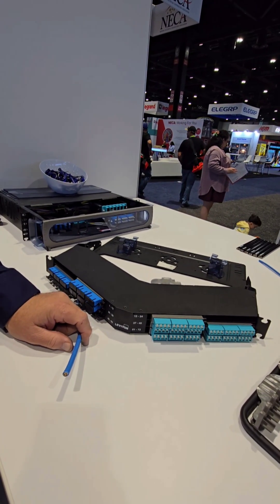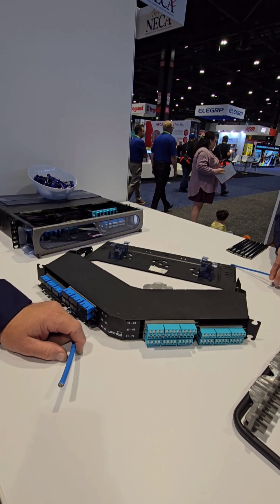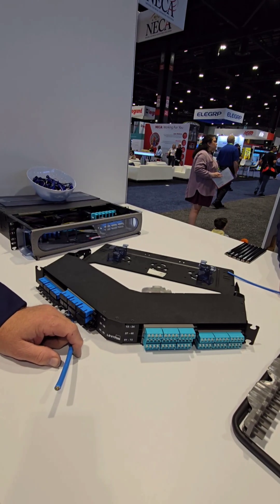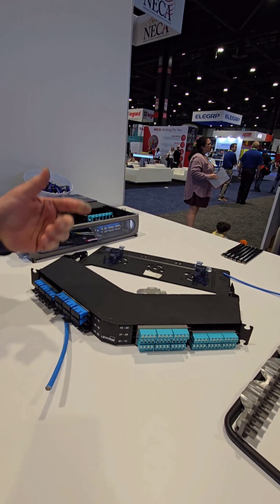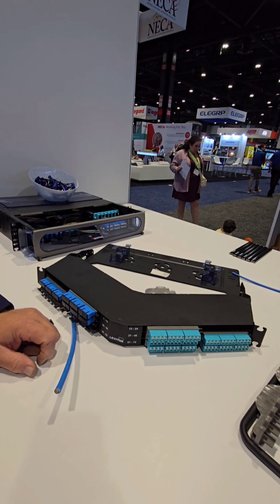The key thing I will tell you is, with any fiber: always, number one — clean, clean, clean. And then scope. You always forget to scope — you'll just say clean. I consider every fiber connector, every fiber adapter panel, every fiber patch cord to be dirty until you clean it. That's right.